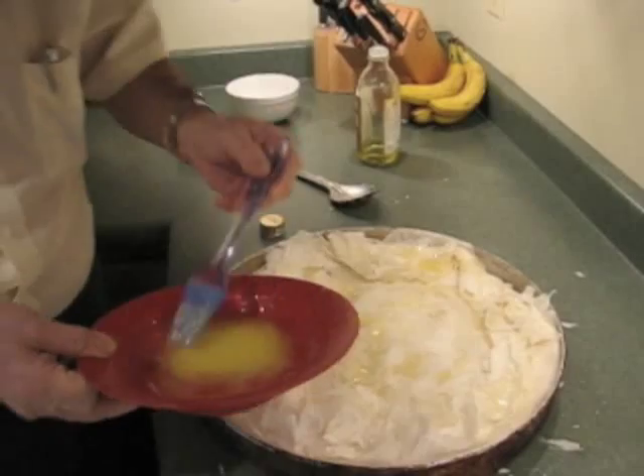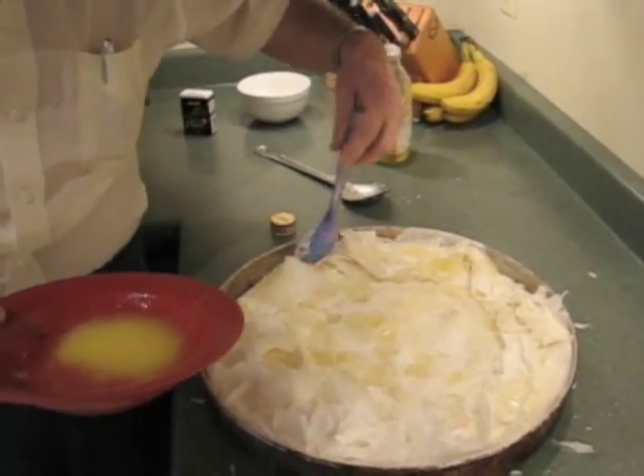This is the final tuck. Get this dry — brush all the dry edges.